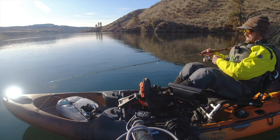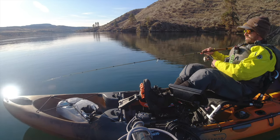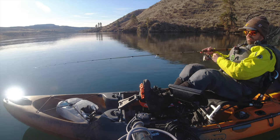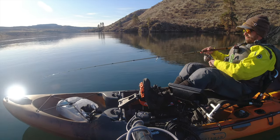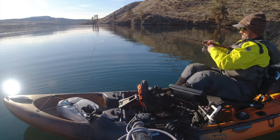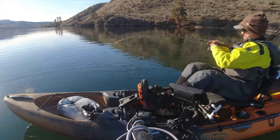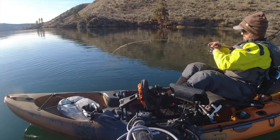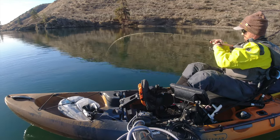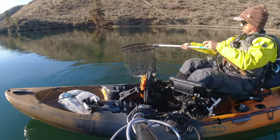Try to find a rod that's fairly light because you'll be holding it up all day — you don't want something overly cumbersome. You can also go with a smaller reel since you're not piling on heavy thick line, just a little thinner braid. Got one — felt it! Just slow and steady pressure bringing him up on a pretty light drag. Beautiful walleye, boom — got him! That's how it's done.